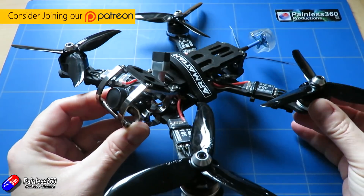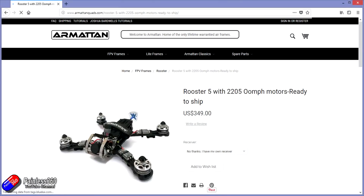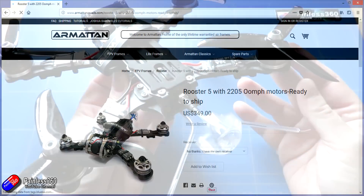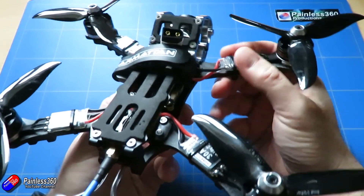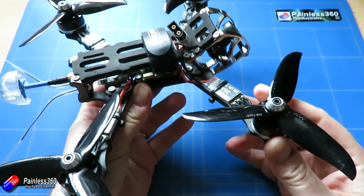This is one of the almost ready to fly models that Armattan does. All of the pieces that go into this model are available separately from Armattan — you can buy the frame, the ESCs, the flight controller, pretty much everything on here. But this is one of a small number of almost ready to fly or bind and fly models that Armattan make and sell on their website.